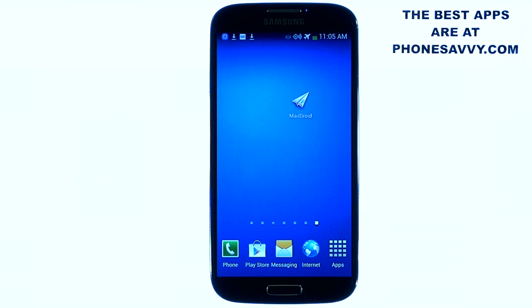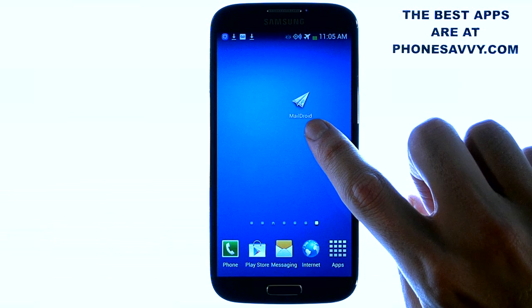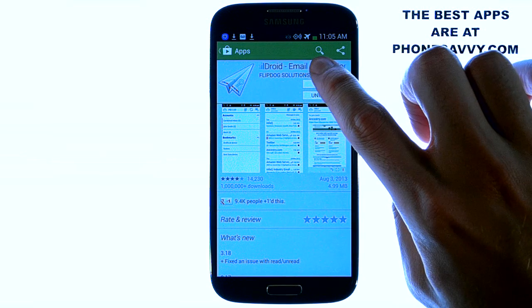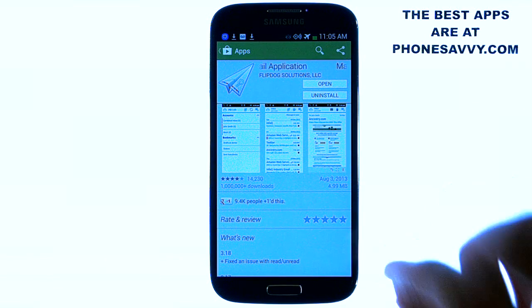Welcome to another PhoneSavvy.com application review. Today we'll be reviewing MailDroid. The application looks like this on your Android powered device. Go ahead and visit the Play Store and type in MailDroid in the search engine at the top and you'll find this application. It's by FlipDog Solutions.